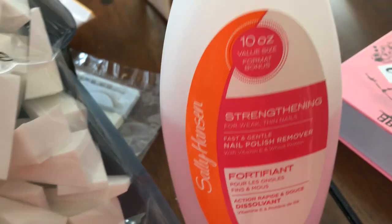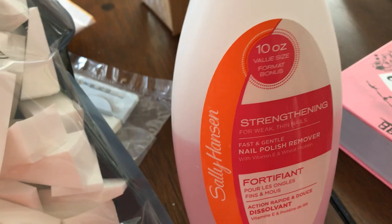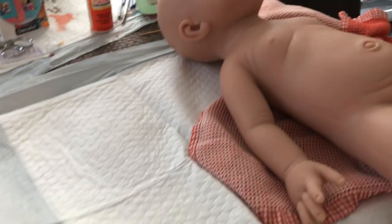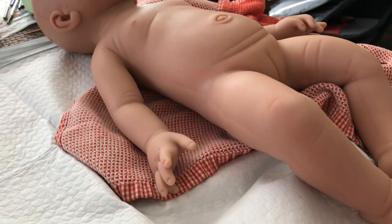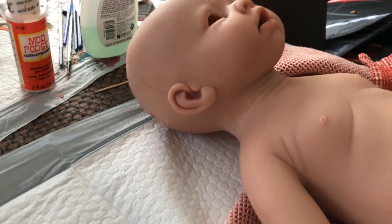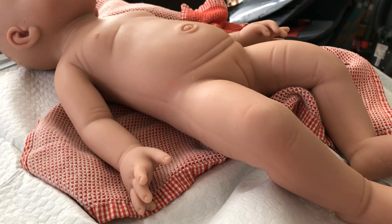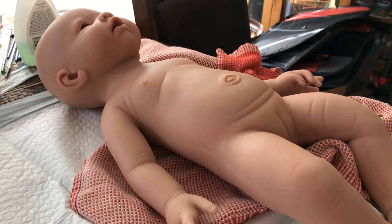First you have to use acetone to take all the existing paint off the silicone. I had a wig on her, so I have to get all the glue off. And then you start painting, which I will hopefully do in another video.